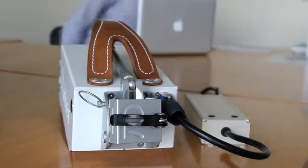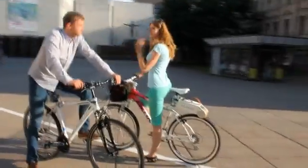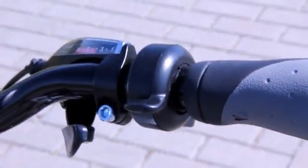Having an electric bicycle has never been so easy. Explore the city, take a ride to your work, or just cruise around the town with your friends, without having to pedal at all. The power is simply controlled with a neat throttle on the handlebar.